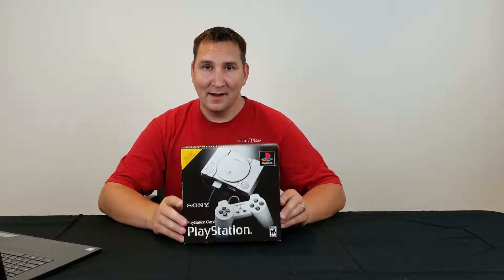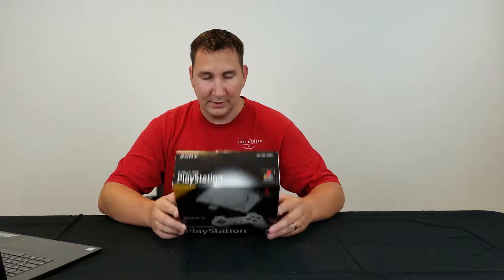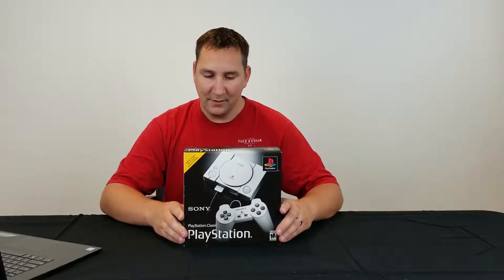You can currently get these at Best Buy for $19.99. Go pick one up, especially if you're around my age — it'll bring back all the memories.